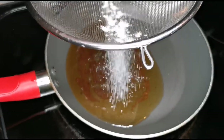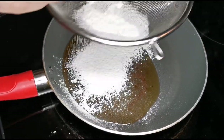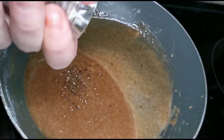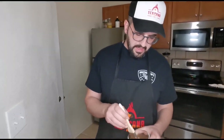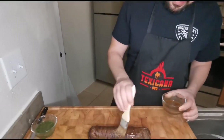We put the braciole aside, strain the juices into a little pan on low heat, add a little flour and a little black pepper, and we get our gravy. Our braciolone is ready — we brush on our reduction so it'll be nice and shiny.